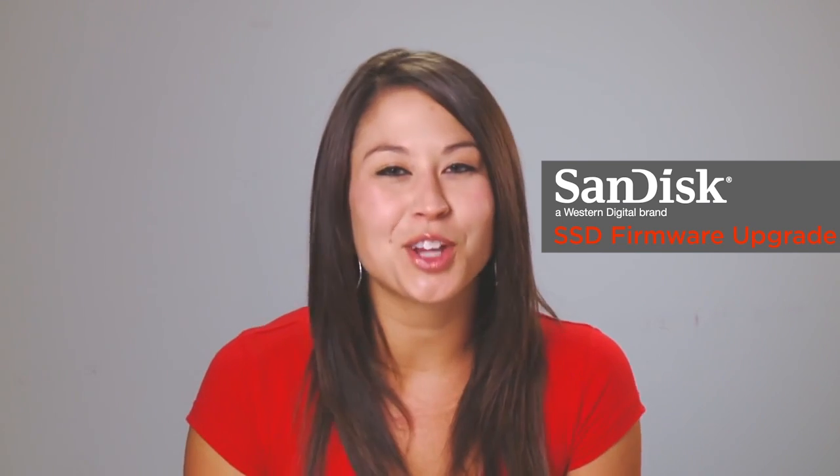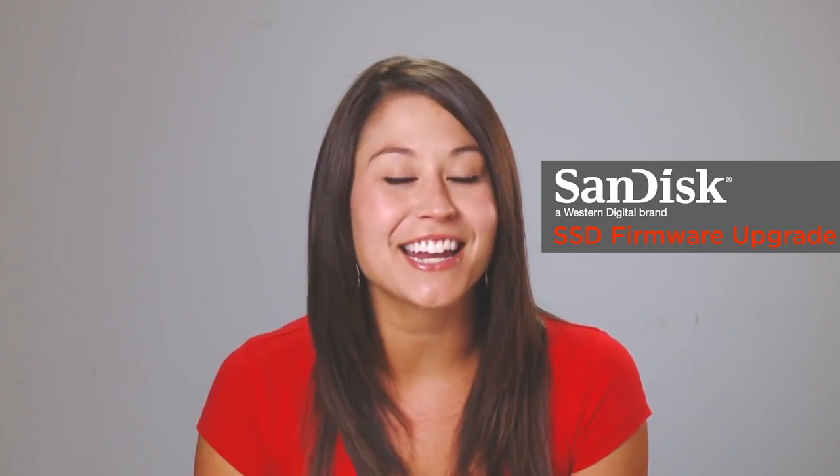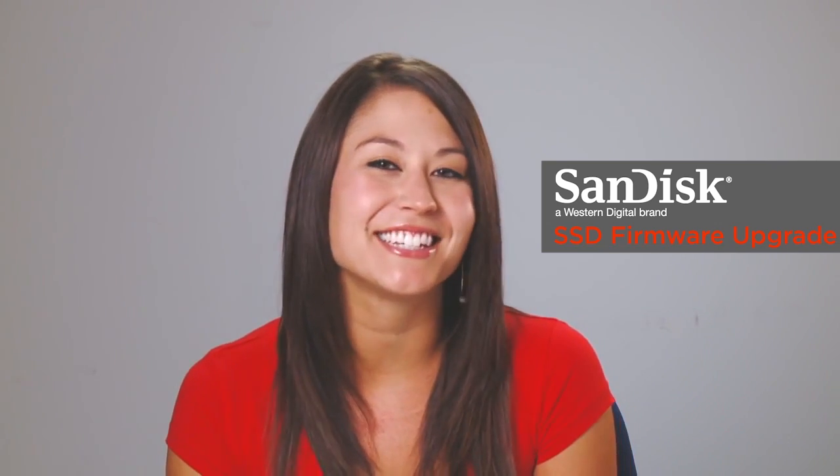Hi, I'm Leah, and I'm going to show you how to upgrade the firmware of your SanDisk Solid State Drive using our SSD Toolkit.